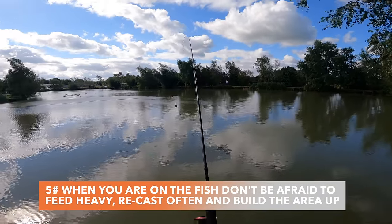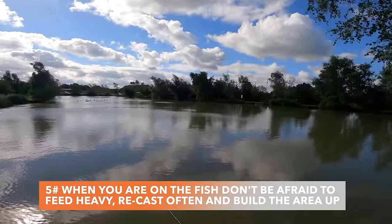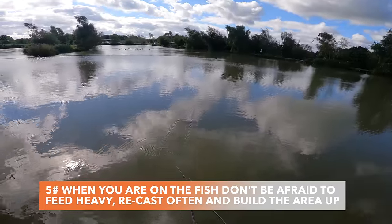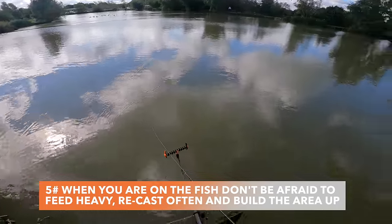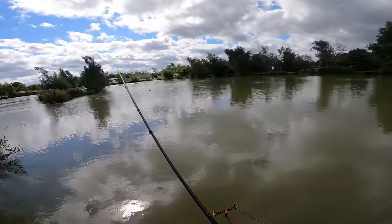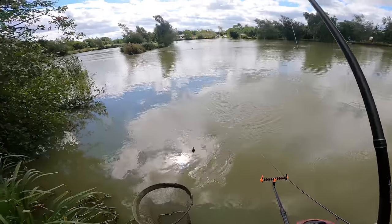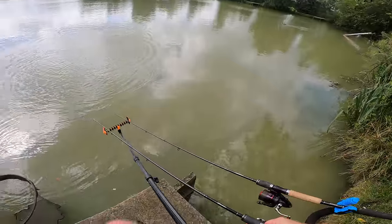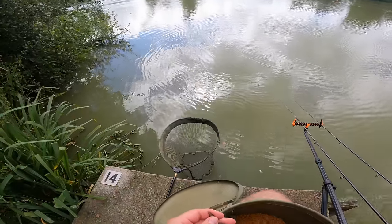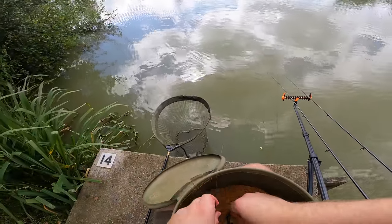Tip number five - we've had a couple of fish over by that aerator now, so what I'm going to do is keep casting out to that spot and build up the bait on the bottom. What the fish should do is hone in on it. Also don't be scared of recasting often - if you've not had a fish in 15 minutes, cast back out. Sometimes the sound of the method feeder hitting the water can draw the fish in. So it's been about 15-20 minutes, I'm going to reel in, load the method feeder back up and cast back out. I'm going to stick with the pink wafter because that's what I've been getting them on today.